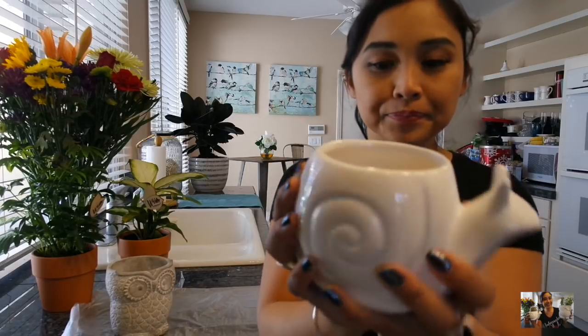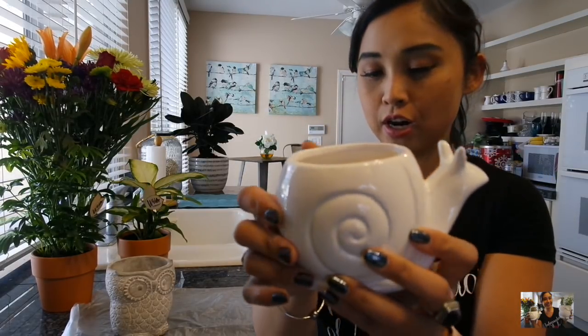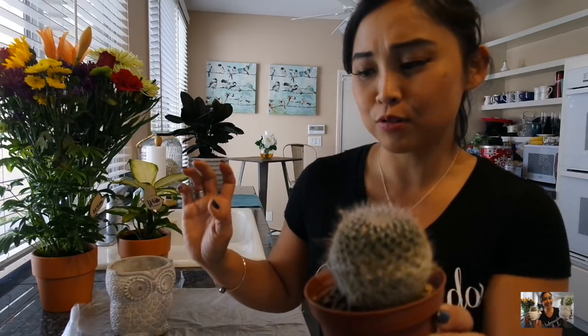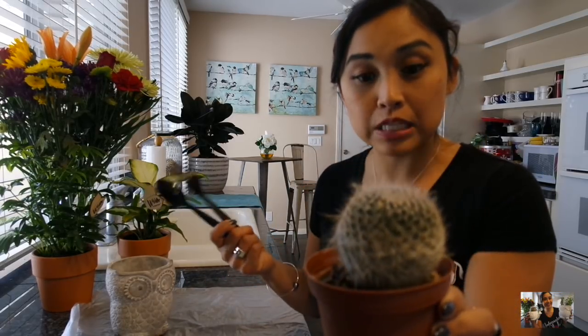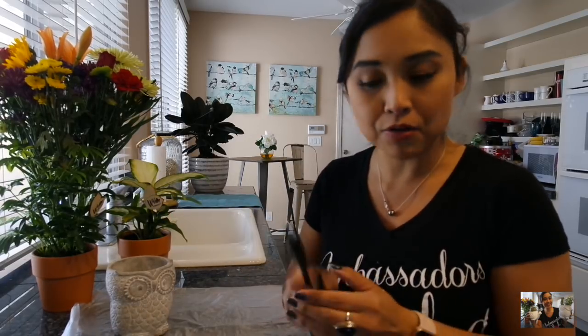I have this guy here, which is a little snail planter that I got from the 99 cent store. I'm super excited because I think it's going to work out great with this cactus here. I do not want to get poked, so if you guys watch my other planting method, I have my improv planting tools. This cactus was a plant they picked up from IKEA. IKEA has a lot of plants — I personally don't pick any up for my collection from there, but I might do a come-with-me plant shopping video at IKEA.